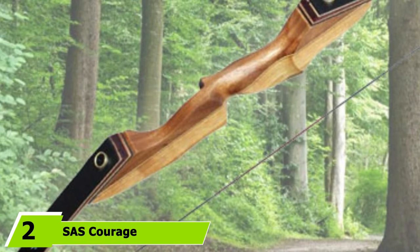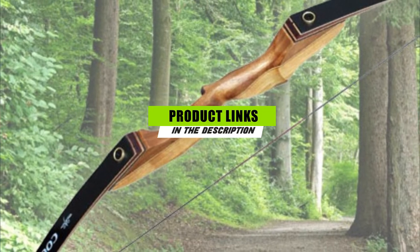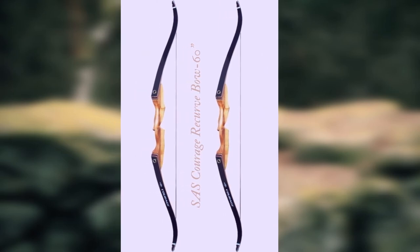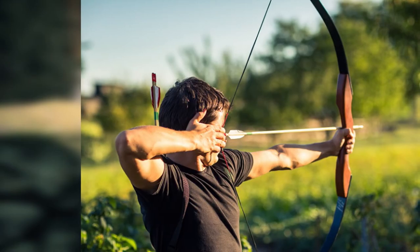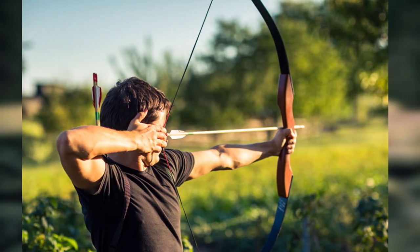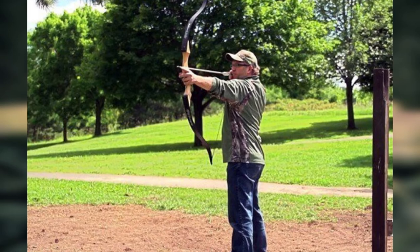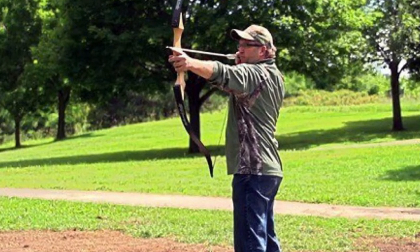Moving on to number 2, the SAS Courage. If you are an instinctual hunter looking for a reliable bow, you won't go wrong with the SAS Courage. It comes in a variety of hunting draw weights ranging from 35 pounds to 65 pounds. The design is simple but attractive, and its laminated wood riser not only looks but also feels good in your hands. These will serve you for a long time before you see any signs of wear and tear, and the low price tag is the icing on the cake. Whether you're target shooting in your backyard or forest hunting for game, this bow will serve you for all seasons. Although there is some vibration, it is hardly noticeable, and it comes with a 3-year warranty.